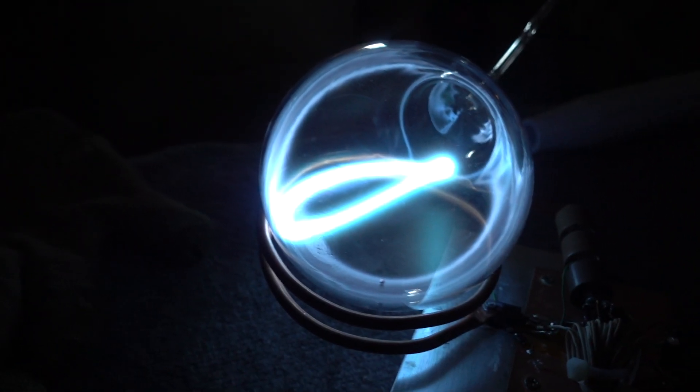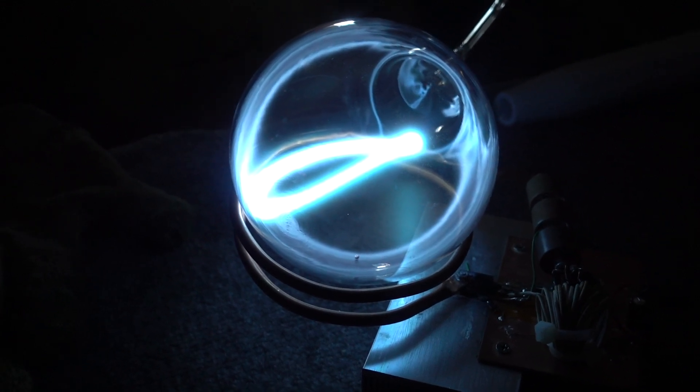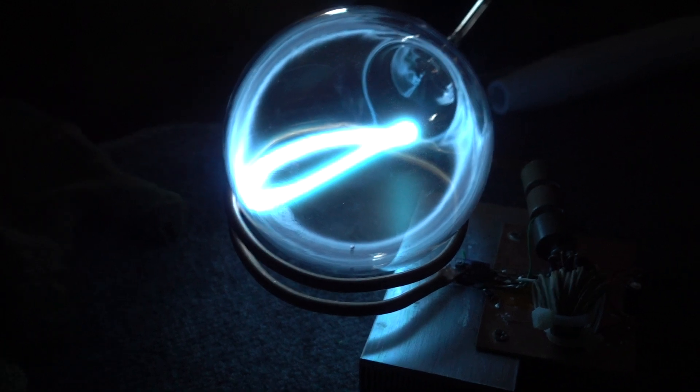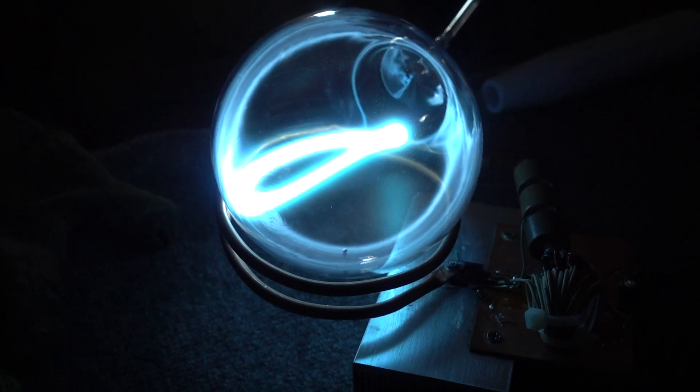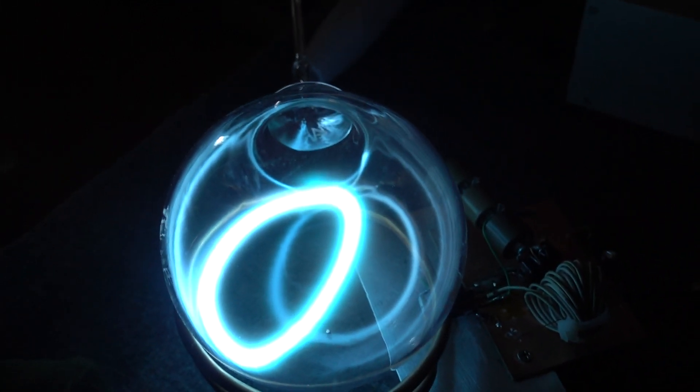Beautiful. It's so stable. Dan, maybe you were right. I'm deleting every comment on YouTube about mercury being toxic, by the way — so don't even try, people. Look at how strong that light is. Yeah, that really is. That's really turning blue.